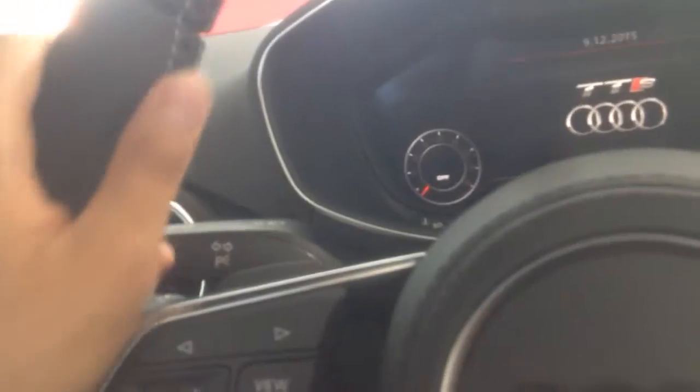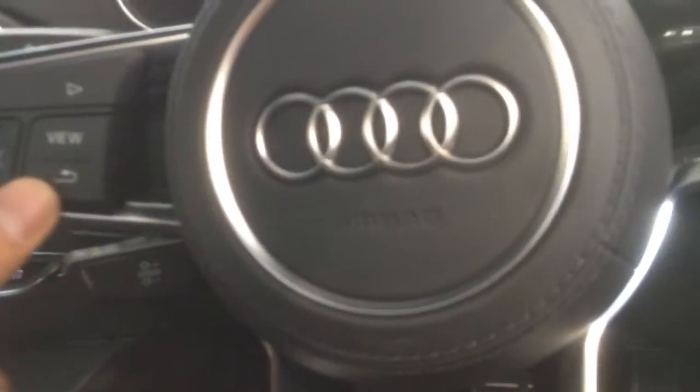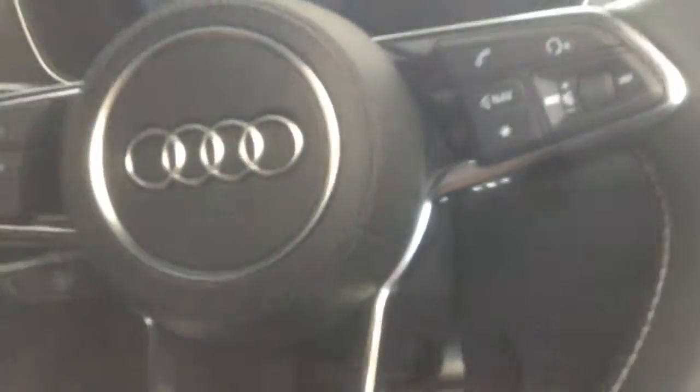Flat bottom, of course, wrapped in leather. You have stitching on the inside of it. You've got your controls here — your channel changes, your volume, back button. Bluetooth controls. This design is beautiful.